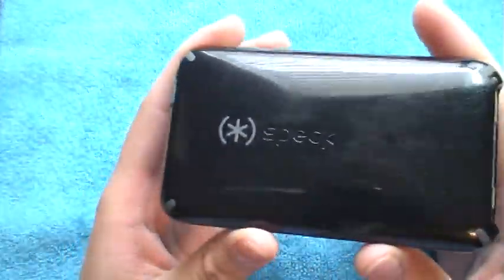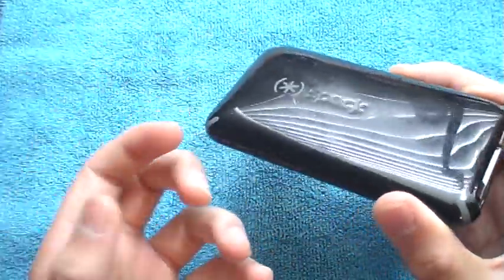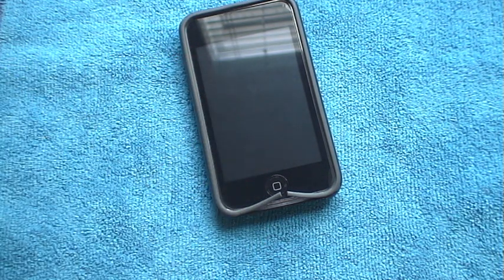As you guys can see, the case does get scratched a lot, but it's better than getting those scratches onto your iPod. The screen cleaner they include — I haven't tried it; it's not that good quality, so I don't really use it.